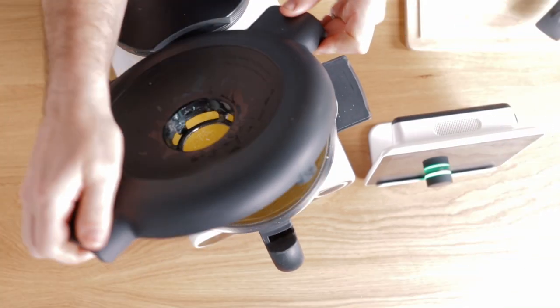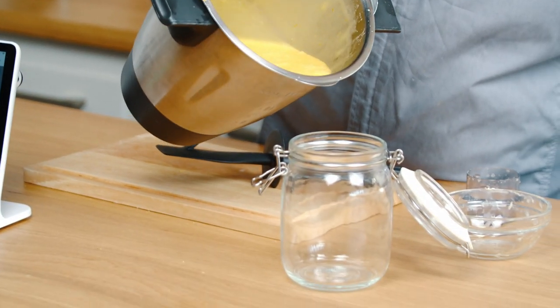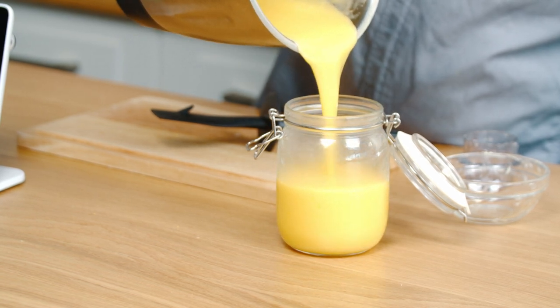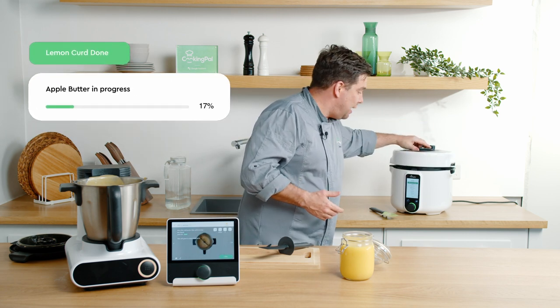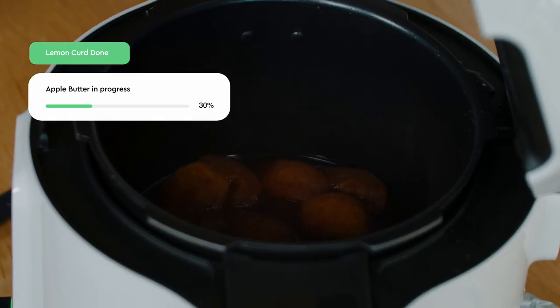We're cooking our lemon curd here and as you can see inside it's such a beautiful colour. We're just going to pour our lemon curd directly into this container — look at it, it's a perfect colour, a perfect texture, and it's going to thicken as it cools. We have now depressurised — that valve has gone down so we're going to open the lid and see what we've got. It looks absolutely beautiful.